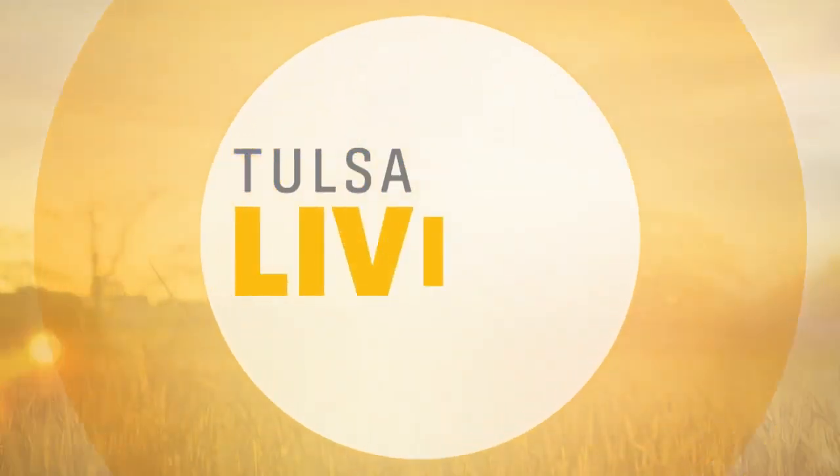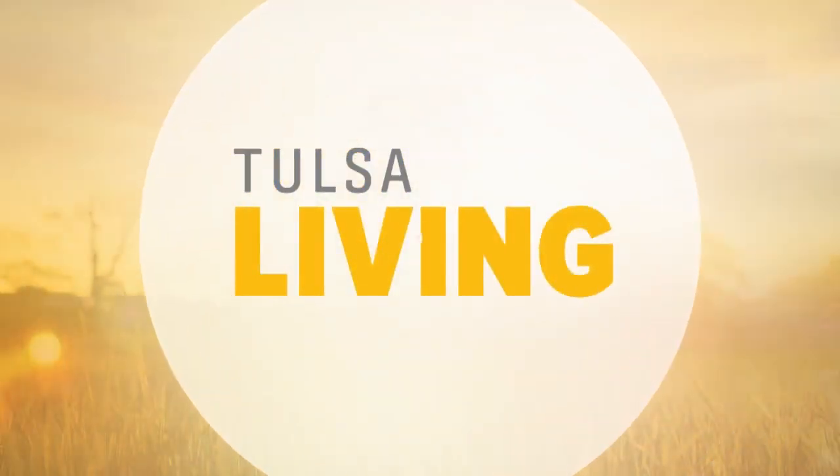Hey everyone, I'm Anna Barry and this is Tulsa Living. The holidays are always full of fun traditions, whether it be games, special drinks, or baking homemade desserts. And here to share a new dirty soda tradition to try this holiday season is lifestyle contributor Limor Suss.